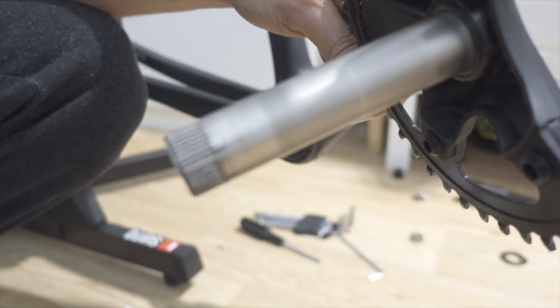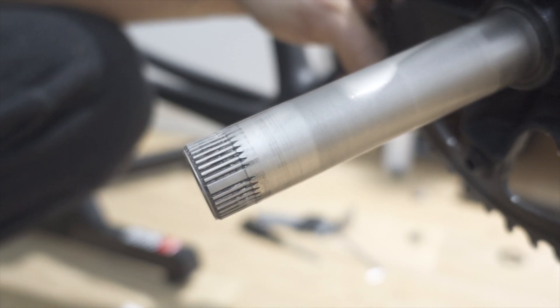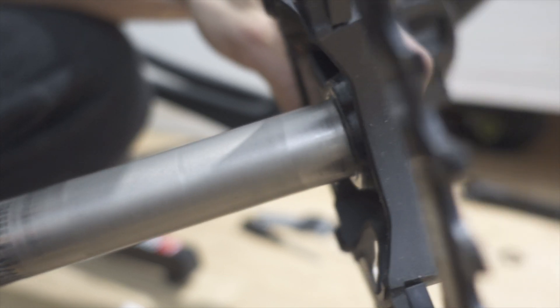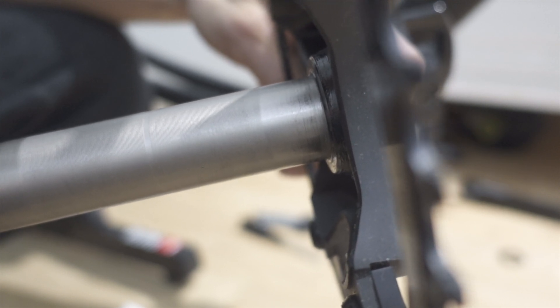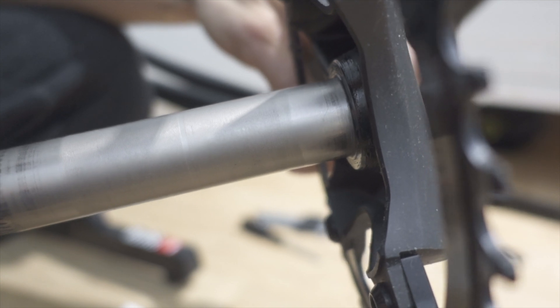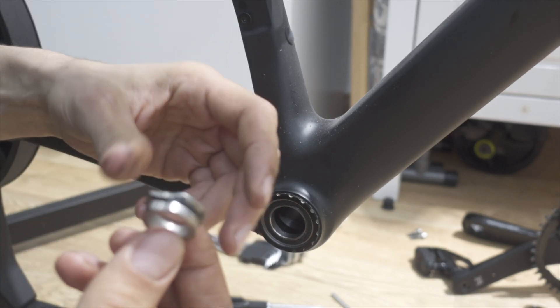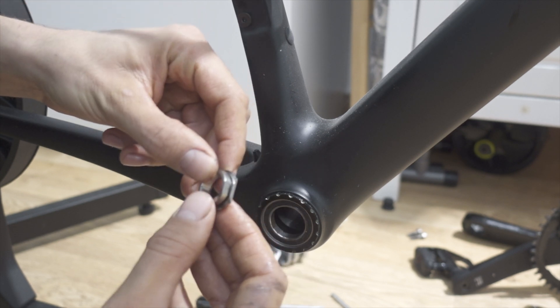As you can see here, you can clearly see where the spindle spins inside the bearings.